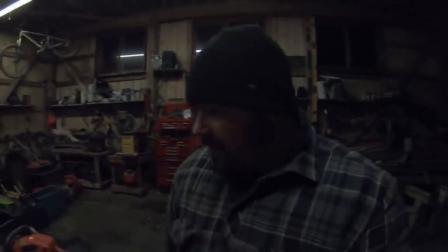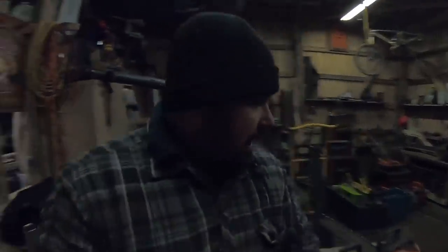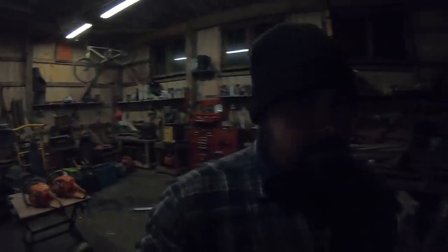You guys can see I've got gloves on, but don't worry. Welcome back, we're going to get down to it. If you're brand new here, this is the inside of my shop — it's pretty much a glorified pole barn. I got some equipment in here.